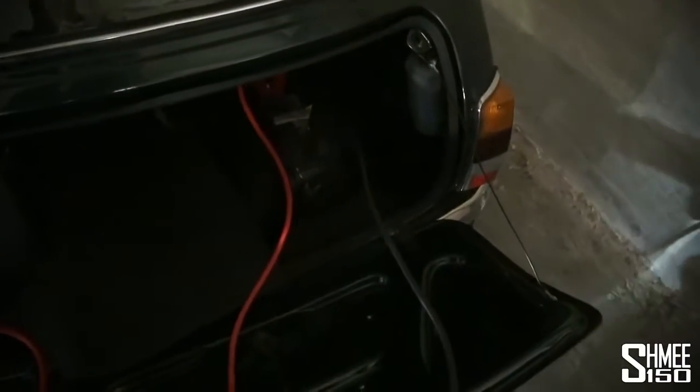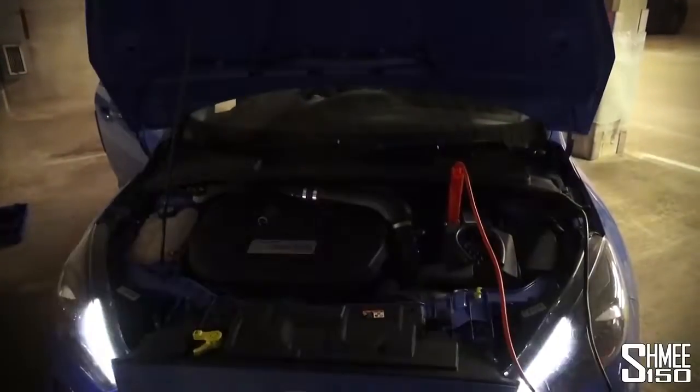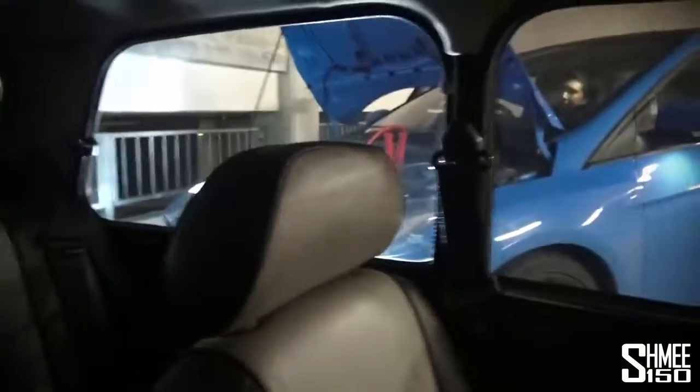Everything's plugged in — we've wedged the Focus RS in but all the cables are connected. In theory, start the Focus, give it a little bit of revs. The battery for the Mini is awkwardly at the boot. It's all started up — let's give it a go. Let's jump back in and give the Mini attempt number two. The immobilizer's on, that's a good sign. Fingers crossed... we're in, we're in — it's alive! Let's keep it running, disconnect all the cables, and then take the cars upstairs.